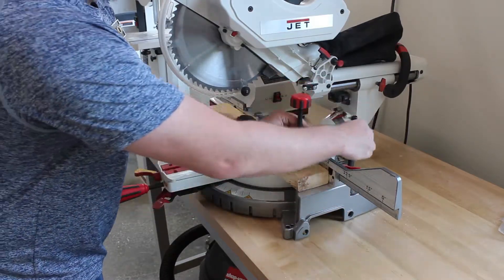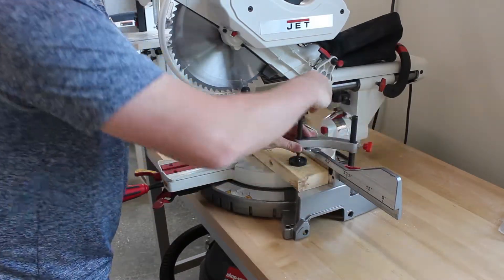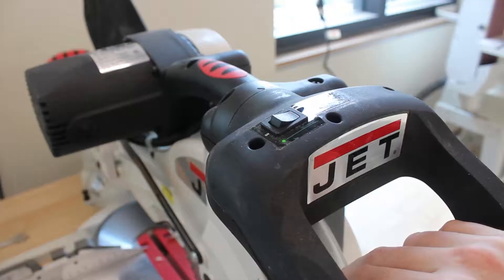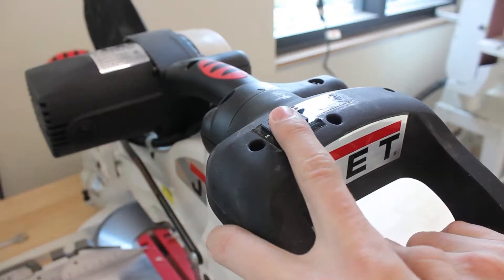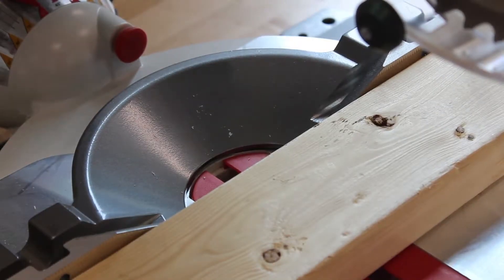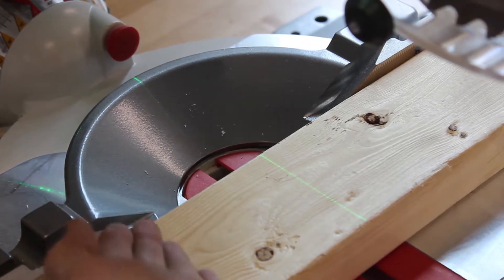When using the miter saw, secure your piece with the tightening knob. Turn the laser on on the top of the handle. With the laser on, verify this is where you want the cut.